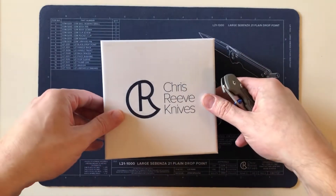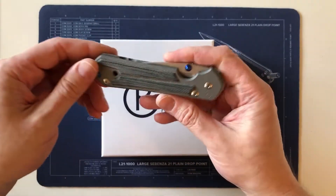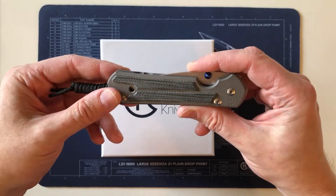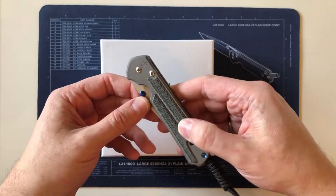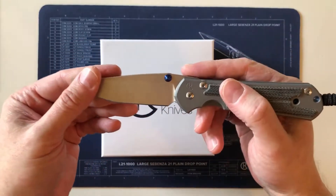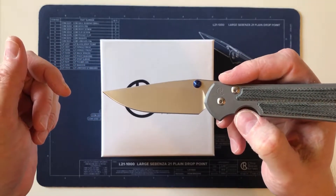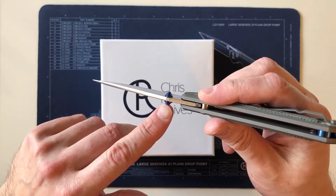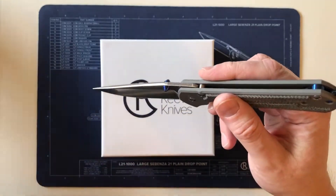I just got this knife back and filmed a video of the unboxing of my large Sebenza 21 with black micarta inlays and blue hardware with drop point blade, which had gone back to the Chris Reeve factory workshop for an error. They initially put silver hardware on it and I wanted blue, which I explain in that video.